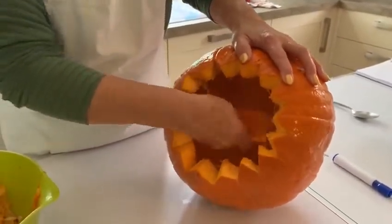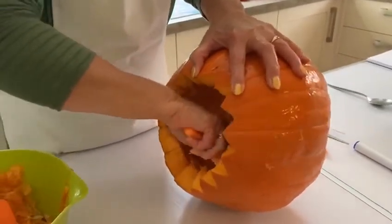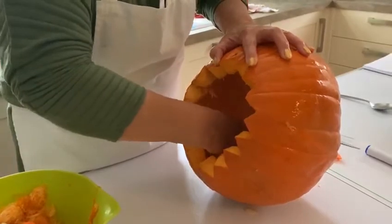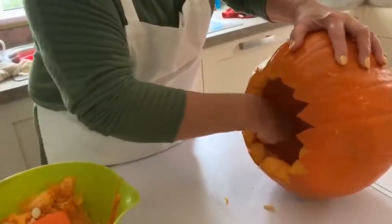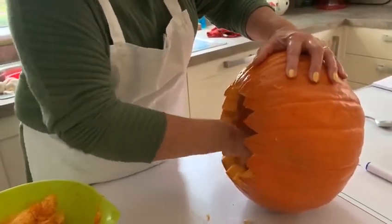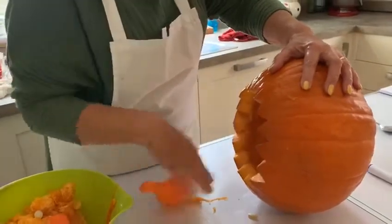This little tool also came with the knife from the well-known pound shop. I'm giving it a good scoop out because there are still stringy bits in. The idea is you need to have it as smooth as you can — especially the part that's going to be the back — because when you put the lights in and look through the design, it will show up any blemishes. So we want it as smooth as we can.